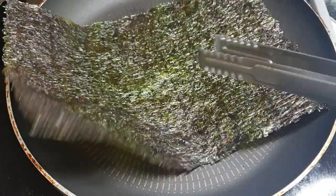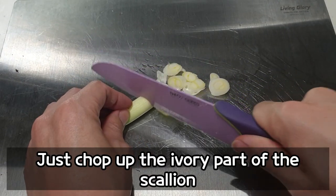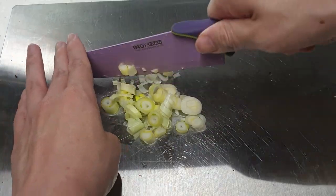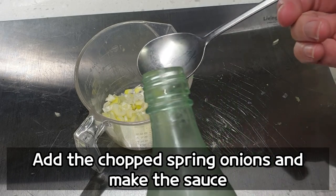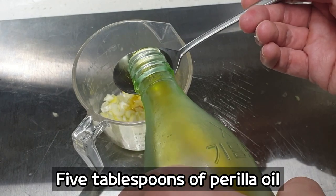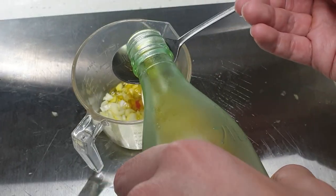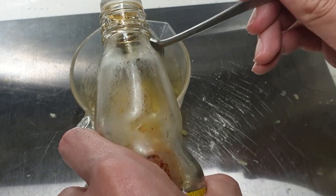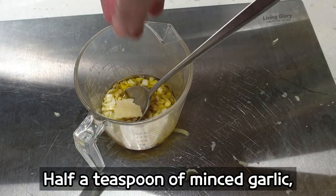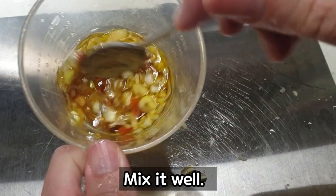I'm going to show you how to do this. I'm going to add a little more sugar in the middle, and I'll add some more sugar.